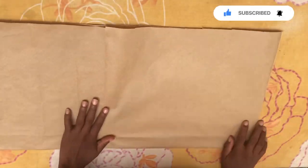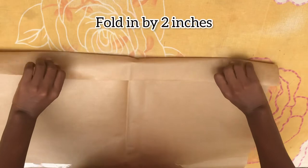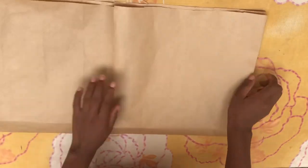The first thing I'm going to do here is fold in about two inches, just the way we did for the front piece — we folded in six inches, but for the back you are going to fold in two inches. Then you fold your pattern paper into two.